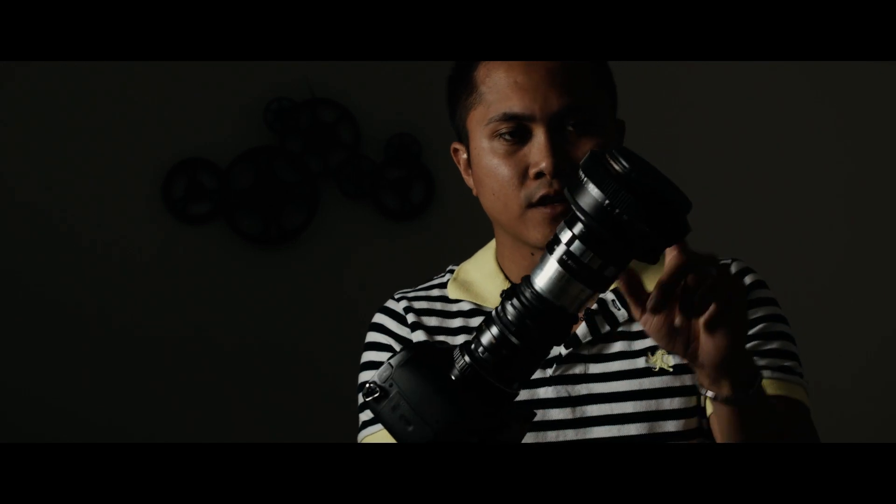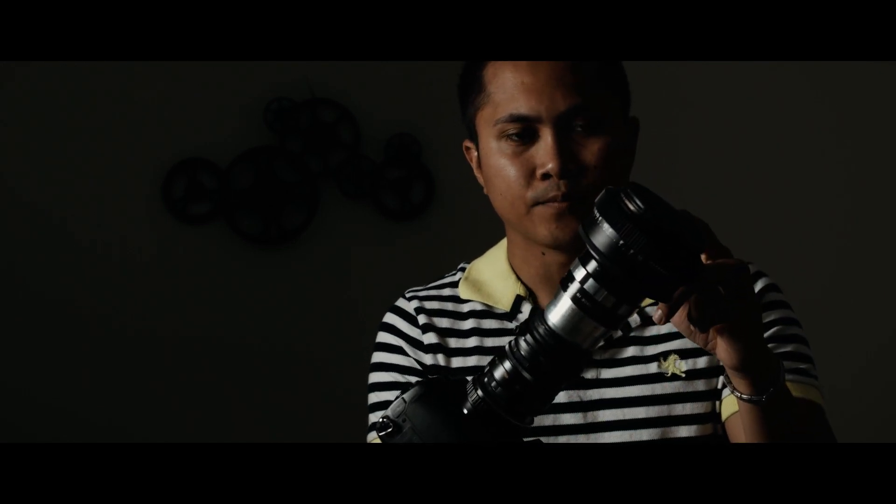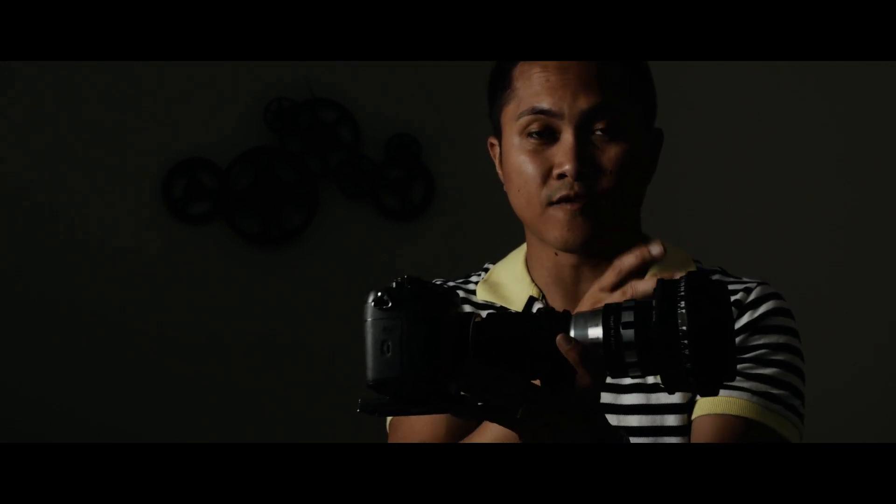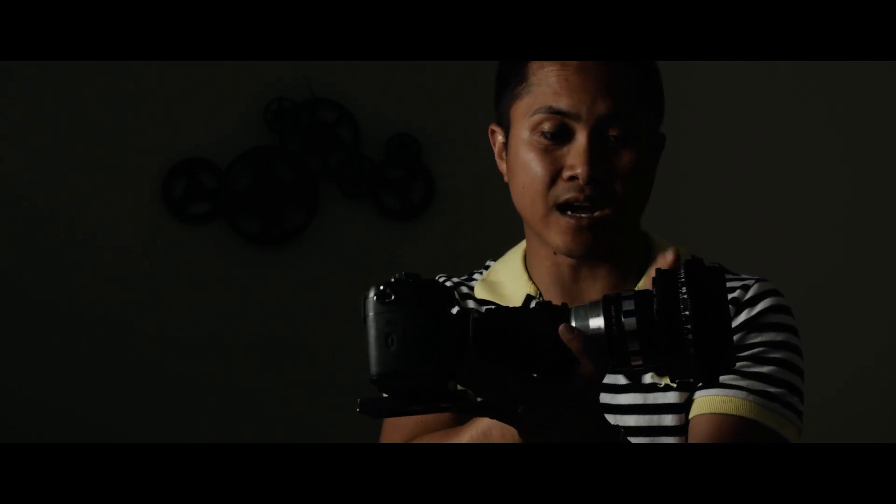Another thing is the front filter thread is 82mm and I have 77mm ND filters, so I had to get a step-down ring to use them. It's not really a dealbreaker, but I wish it was 77mm on both the back and front. Understandable though — it has big front glass because it does act as a diopter.